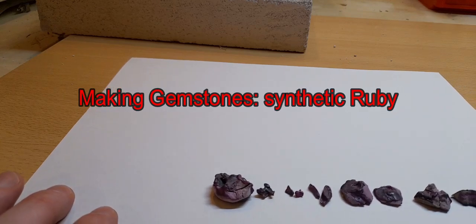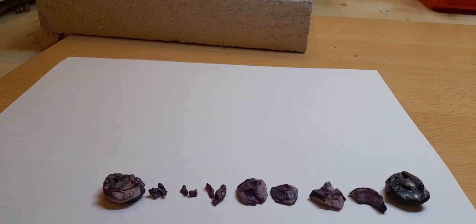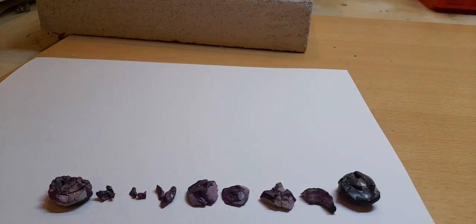This is aka Engineering and today we are making some rubies. It can be found underground and used as a gemstone, or we can manufacture it.